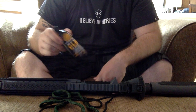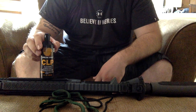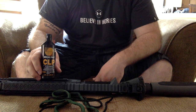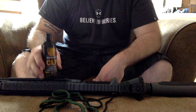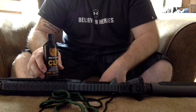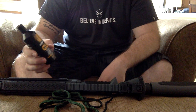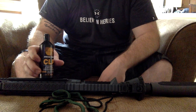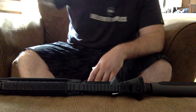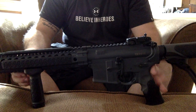I got the CLP Break Free, which Colonial Shooting Academy — check them out online — great group of guys in Richmond, very knowledgeable. Most of them are military and police law enforcement. So I picked up some Break Free bore cleaner today. You know how that goes getting a new gun in a different caliber you've never had before.